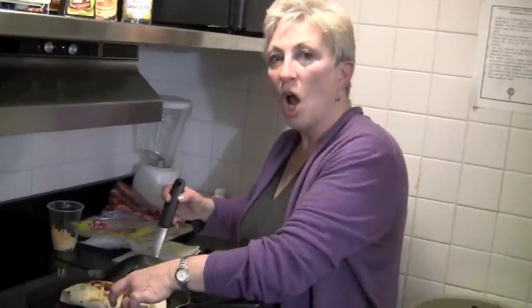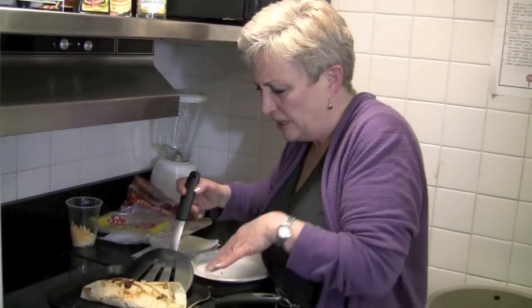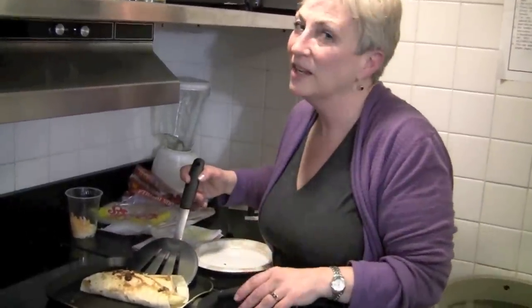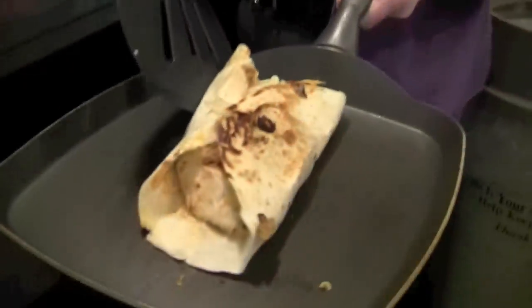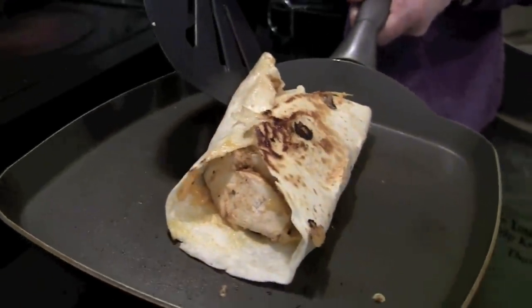All right, come back and join me — this will be nice and toasty. Come on back. Check this out: we've got it nice and toasty on each side. It's kind of falling apart, but isn't that the fun of eating something messy? It's really getting nice and toasty. The cheese is all melted, the honey is seeping through, and I'll tell you, this is smelling very good. We have a nice-looking chicken healthy wrap with pears and cheese.